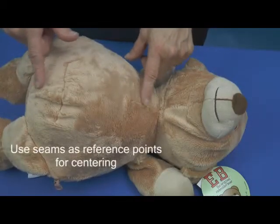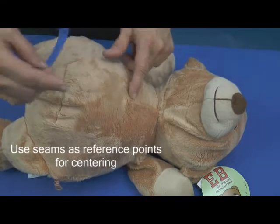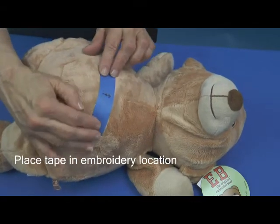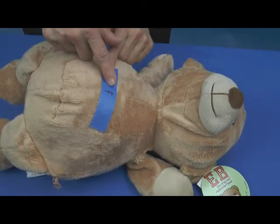Look for the seams at the neck and at the bottom of the body to use as reference points for locating the center of the eebee. Place the painter's tape that you marked with the center reference, using these seams as references.